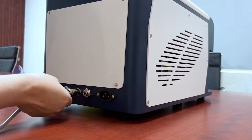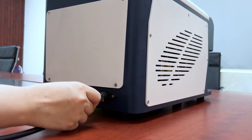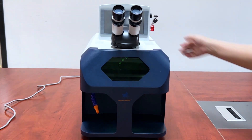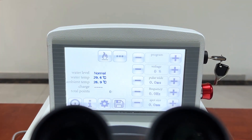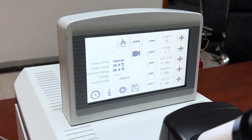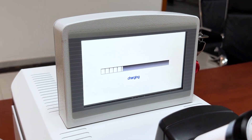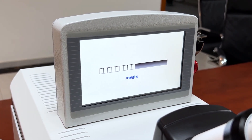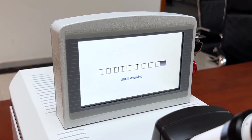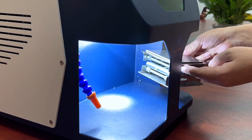Insert the power. Turn on the switch and system. Put in the operation table.